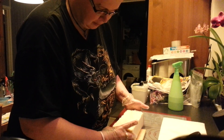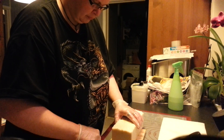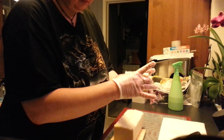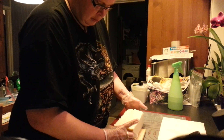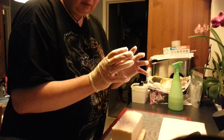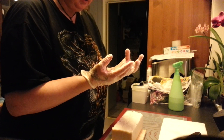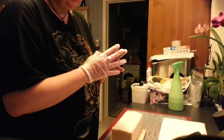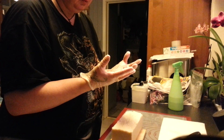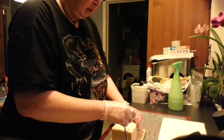I am looking forward to try this. I always wear gloves, because since I don't really use my soap by myself, I think it is important, so I don't get some bacteria and so on to other people.